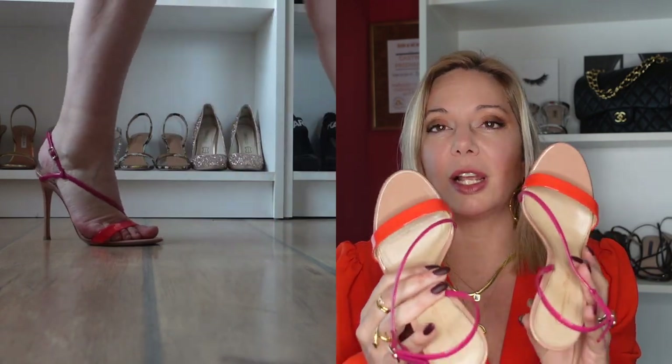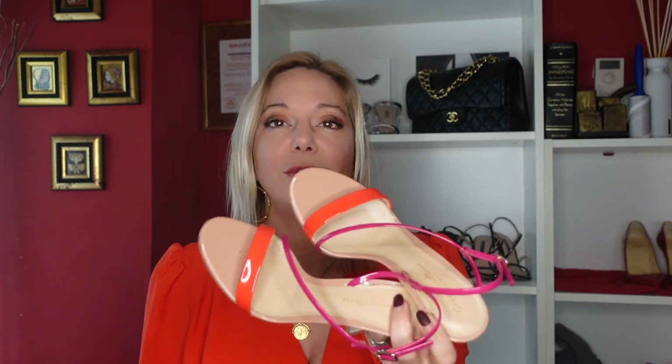My favorite sandals - not just Gianvito Rossi but my favorite sandals out of all that I have - are these ones. I love the combination of fuchsia and orange and they go with so many outfits. I was a bit surprised because I wasn't sure how I'd wear them, but they fit a lot of different items. These are the Manhattan 105 heel and they come in many colors - beige, black, all orange, all fuchsia - but for me the fuchsia and orange combination is what makes them perfect.